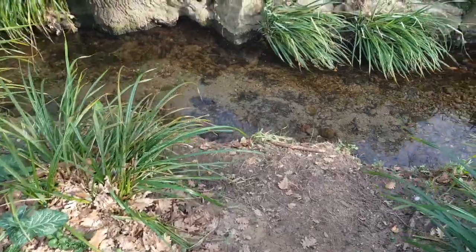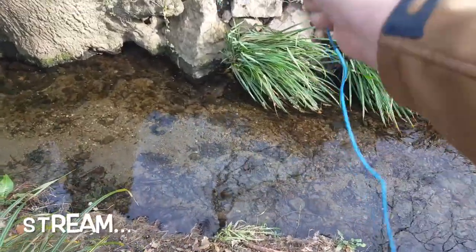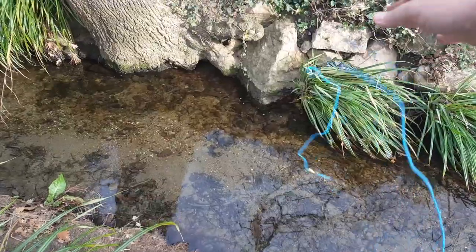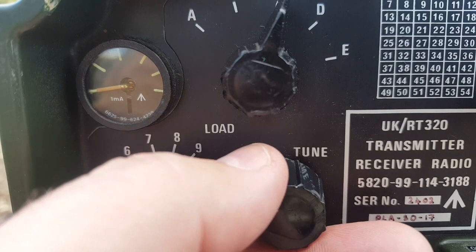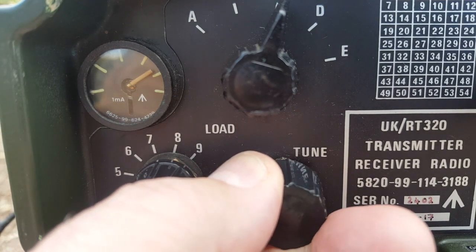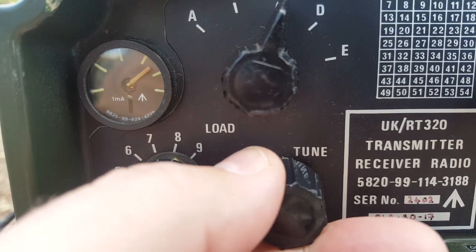For a very good ground, I'm going to use this wire and just throw it in the water. You can see now the needle goes higher than before, and that's because the ground is better.